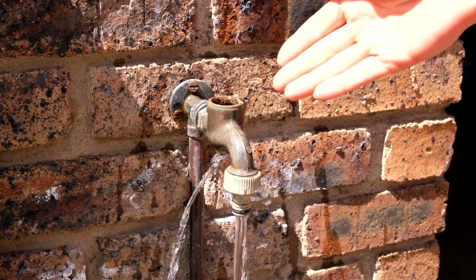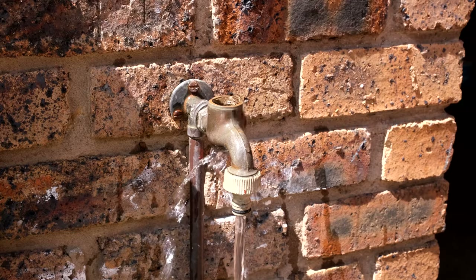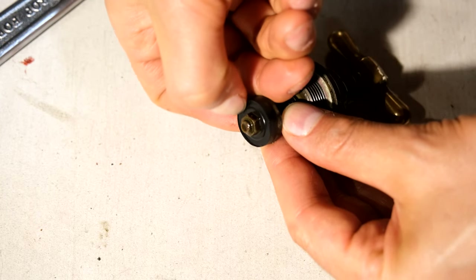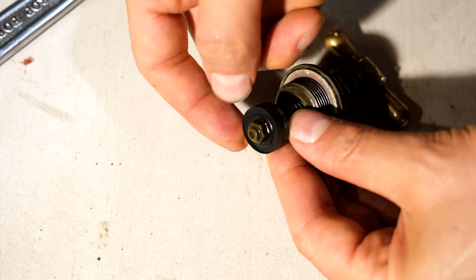If you're wondering what that is, that is the geyser back-flowing. This will happen for a short while then it will stop. What has happened is over time this washer has lost its rubberiness — it's no longer offering a watertight seal.